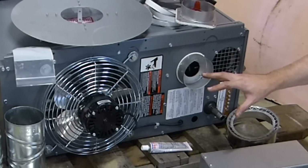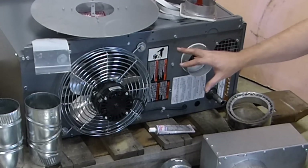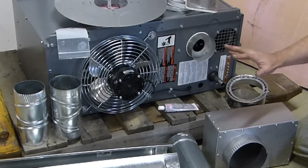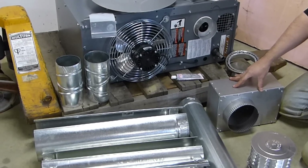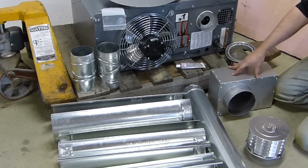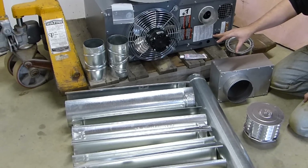I didn't fully understand all of this until I went researching heaters. I also couldn't find a lot of info to help me understand the concentric venting kit, so I thought I'd put this together and explain it.